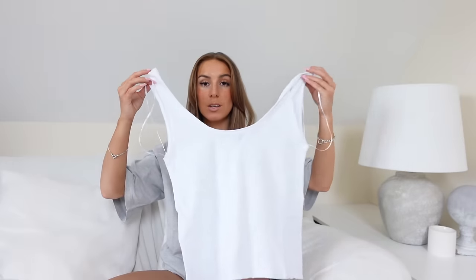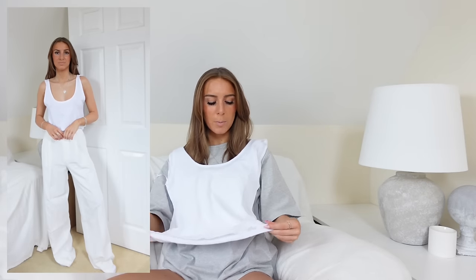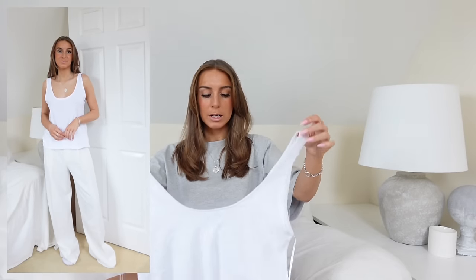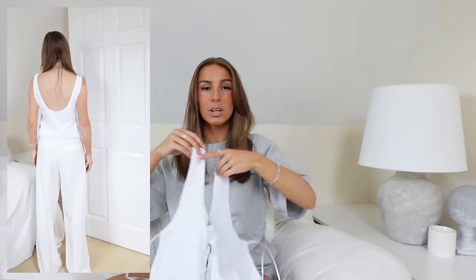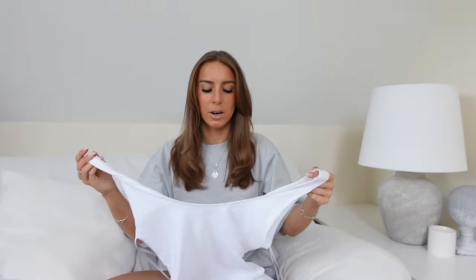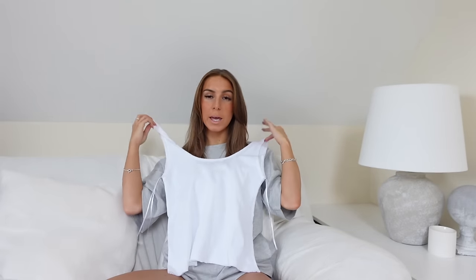Then I got this top which is so basic, but the model made it look incredible. They called it an oversized vest top — it's literally just a vest top, really simple. I love a vest top and I love basic things. The model was wearing it with a little knot tied either in the back or the front, and it looked so cute. I thought this with a tan would look so nice. Most of my vest tops are tight whereas this one is a nice baggy shape. It was £11.99, size small. Really versatile — chuck it with some denim shorts or over a bikini.